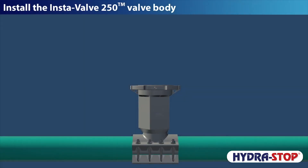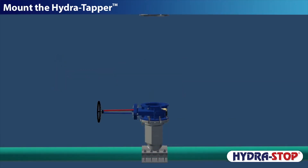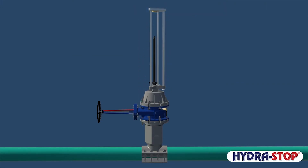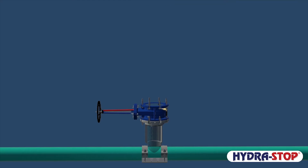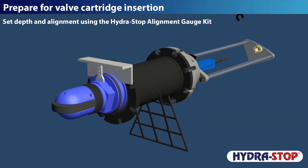To install the InstaValve 250: first, install the InstaValve 250 valve body; then mount the temporary gate valve; mount the HydraTapper; and make the line tap. Tried-and-true line tap methods are used, and coupon retention is utilized for inspection, evaluation, and verification purposes. Then prepare for valve cartridge insertion by setting depth and alignment using the Hydrostop alignment gauge kit.